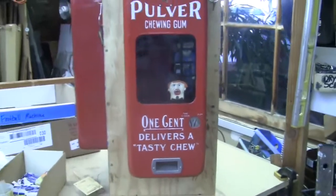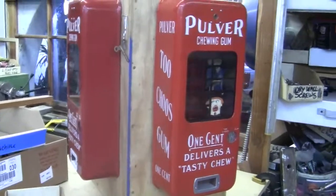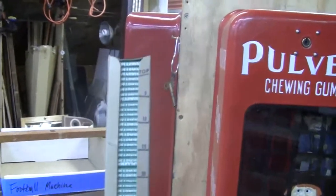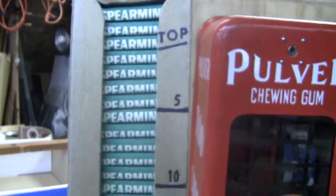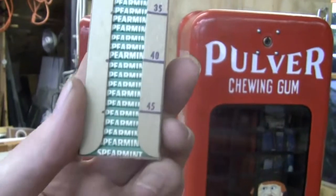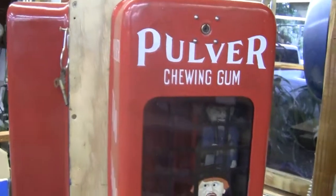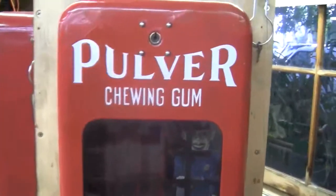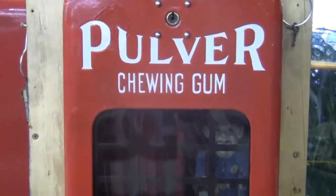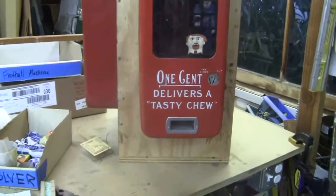This machine is in great condition, works both sides — both sides will vend gum. This machine comes with 50 pieces of tab chewing gum, original tab chewing gum for the Pulver gum machines. This is spearmint flavor; it comes with 50 pieces. Gum is harder to come by than the machines are right now. But the cop and robber machines are very hard to come by. I'll show you it working and go over what parts have been touched up.